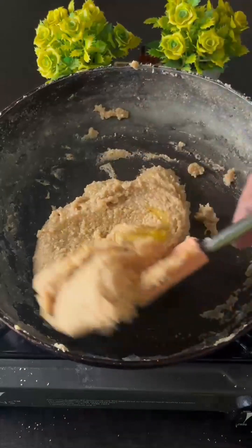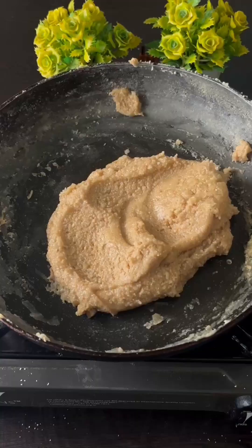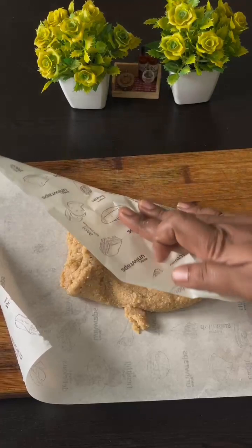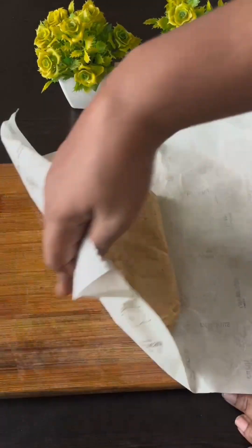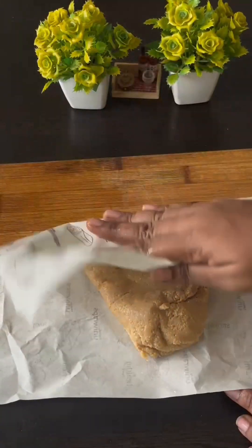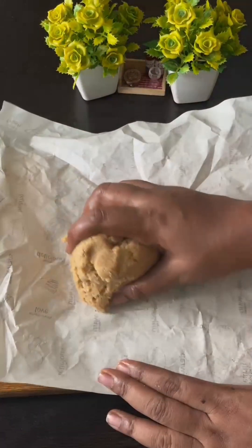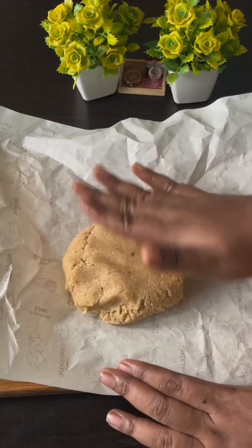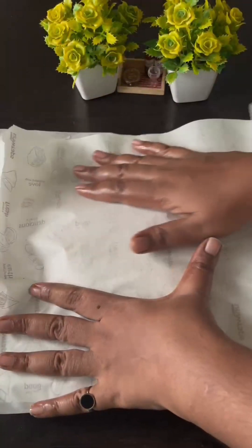Once we add the peanut, put 1 teaspoon of sugar. Mix it in a little bit.